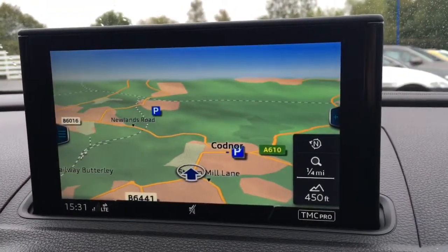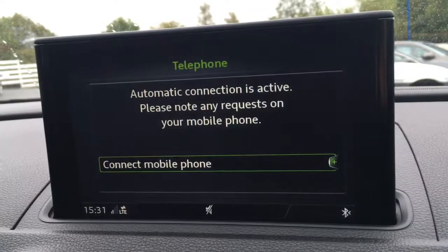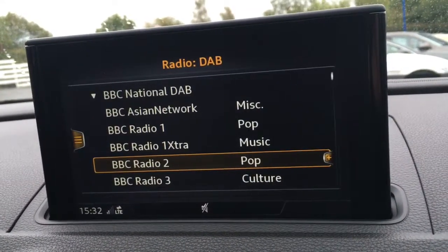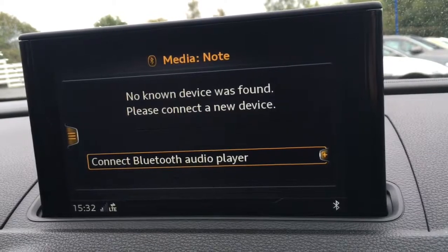It's a decent size, it's in colour, it's lovely and clear which is obviously very useful. We have a telephone option labelled TEL, just to power up a device to use the car's Bluetooth. We've got radio — as you can see we've got DAB digital radio there. And we've also got a media option to access any external media devices.